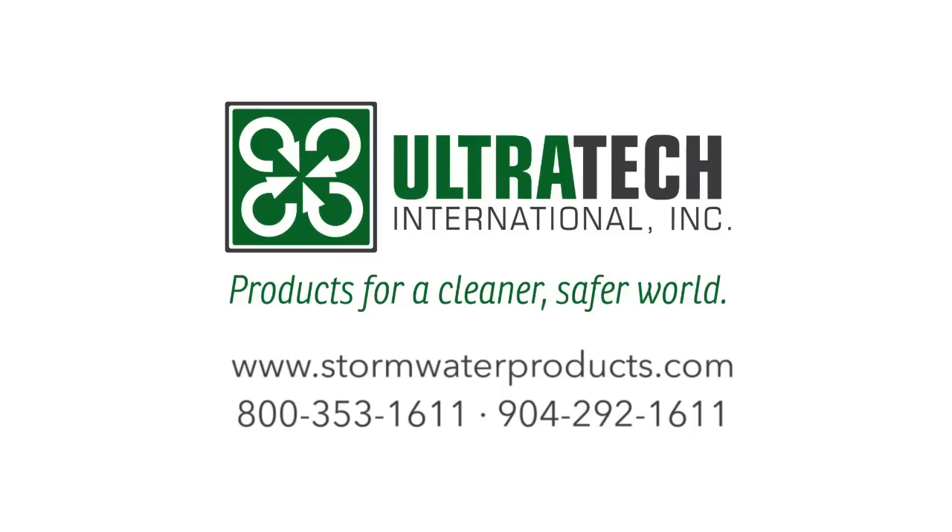For more information on this or any of Ultratech's stormwater management products, please visit us on the web at www.stormwaterproducts.com or call us at 1-800-353-1611 or 904-292-1611.